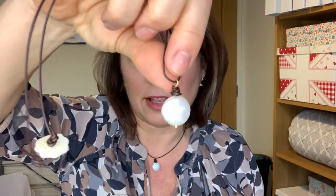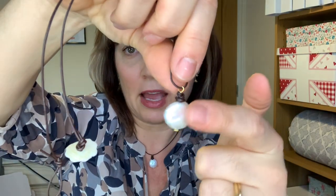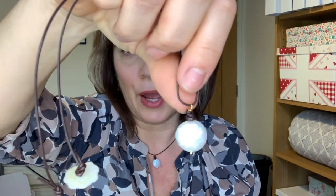Hi everyone, welcome back to our channel. I am Juliet from Spoilt Rotten Beads and I've got a lovely project for you today. It's a very fresh modern take on a simple pearl necklace — the one that I'm wearing here. It's quite beachy and sort of boho I think. It features a lovely coin pearl which is attached to a leather cord, and there's a clever little bit of leather wrapping that happens on top of the pin there which I want to show you.